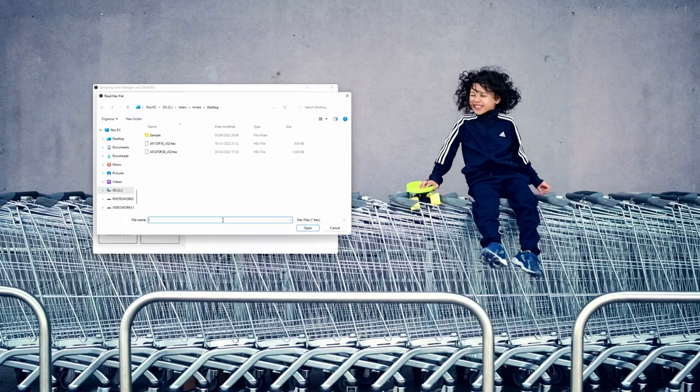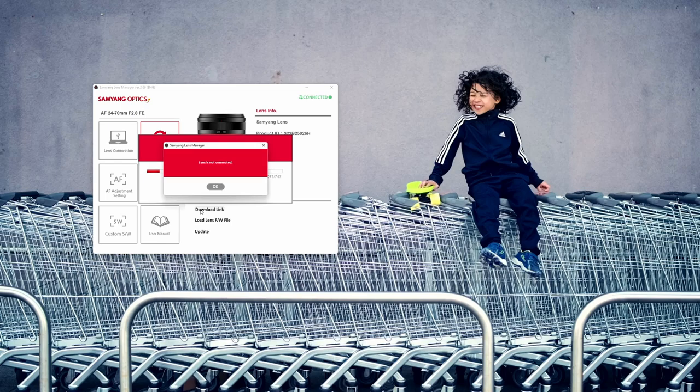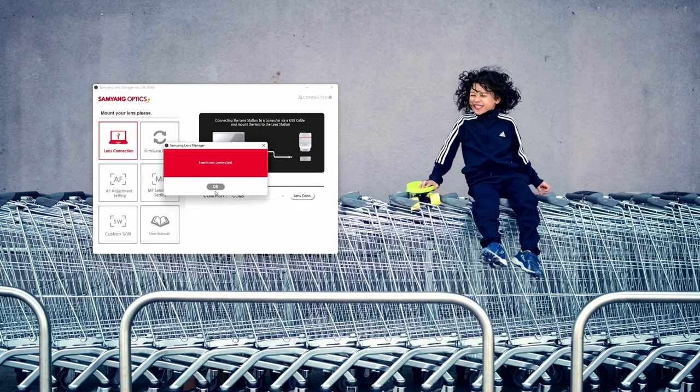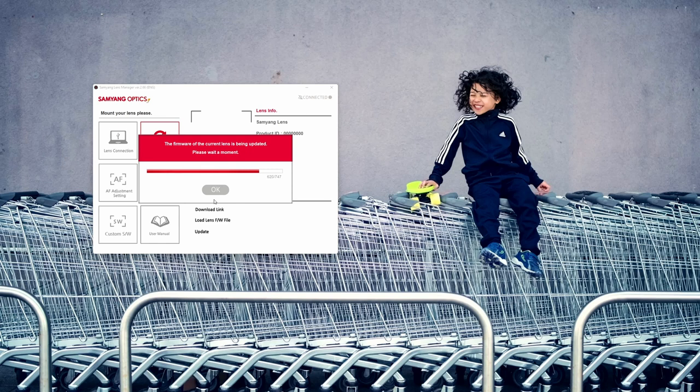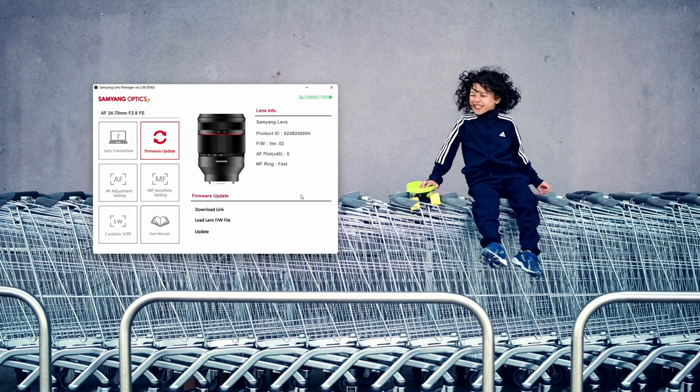Once you have the firmware, unzip the hex file and place it in a folder where you can find it easily — I usually just drop it on my desktop. Back in the Samyang Lens Manager, load the firmware and click update. On rare occasions the update does not finish, temporarily rendering your lens unusable. If this happens, do not worry — all you have to do is reconnect the lens, press connect, and even if it says you could not connect but the lens station LED is lit up, just go to the firmware update tab, load the firmware again, and press update again. It happened to me quite a few times on my old computer but not on my new one, so don't panic and don't send your lens for repairs — just keep trying until it succeeds.